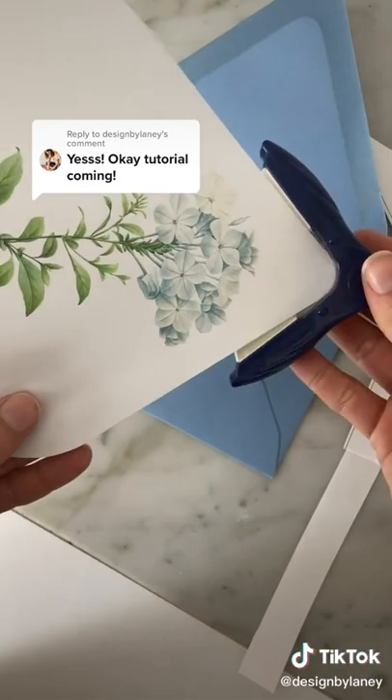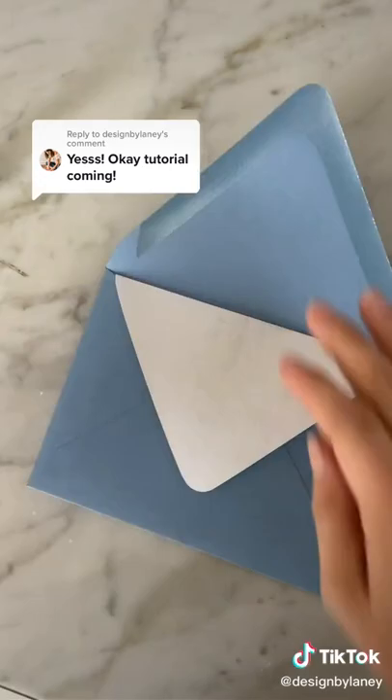You can manually round those corners. For the top, you can use a corner rounder you can get at a craft supply store, and then put it in your envelope.